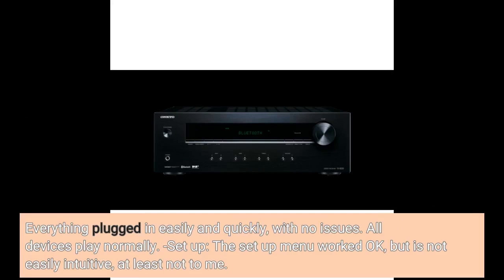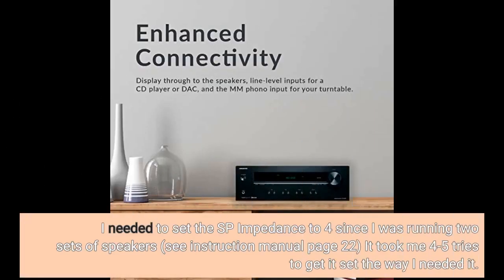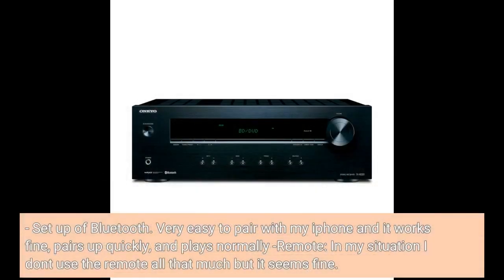Setup: the setup menu worked okay but is not easily intuitive, at least not to me. I needed to set the speaker impedance to 4 ohms since I was running two sets of speakers — see instruction manual page 22. It took me 4-5 tries to get it set the way I needed it. Setup of Bluetooth was very easy to pair with my iPhone, pairs up quickly and plays normally. The remote — in my situation I don't use it all that much, but it seems fine.